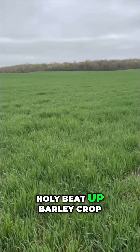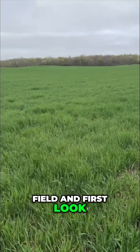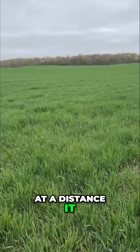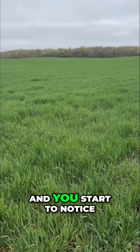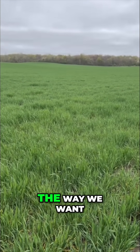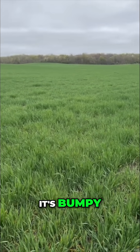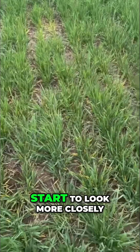Holy beat-up barley crop. You look at this field and at first look it's okay — it's nice, dark green. In the distance it looks like a good barley crop, but then you look a little closer and you start to notice: that barley crop's kind of bumpy. It's not a nice uniform the way we want to see it. It's bumpy — what's going on?